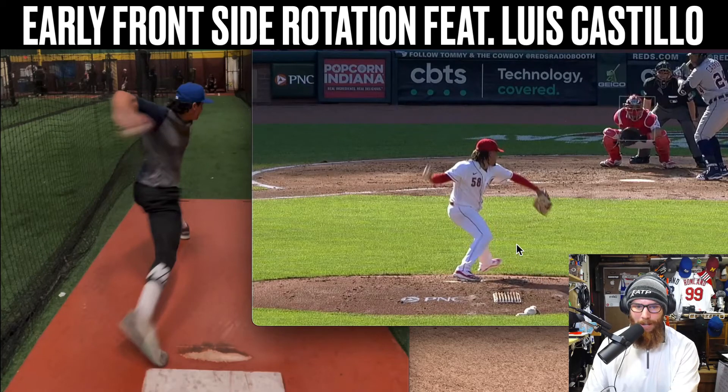Now it has to open up. There are two simple solutions I would say. I have you play around with your setup on the rubber — like play around with getting in the middle, getting to the far right, and see what your body does in response to that type of stimulus.